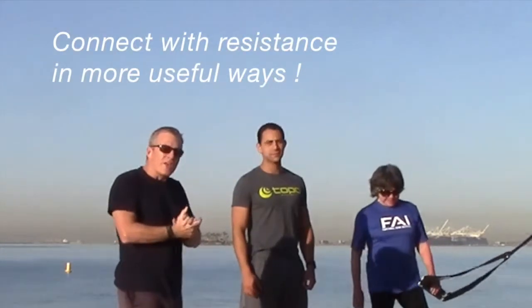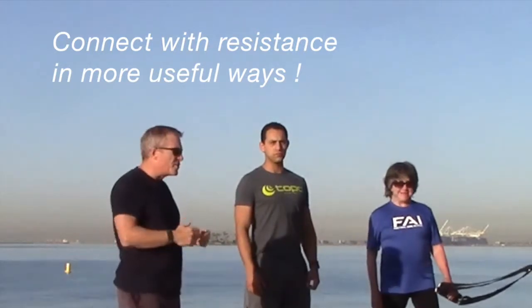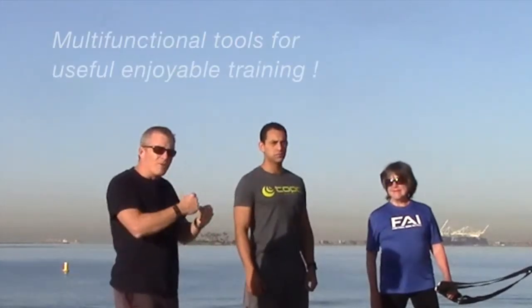This is the gear that we're now selling on the anchorpointtraining.com website, and these are fourth and fifth generation versions of these tools that we use with the long, double handle.